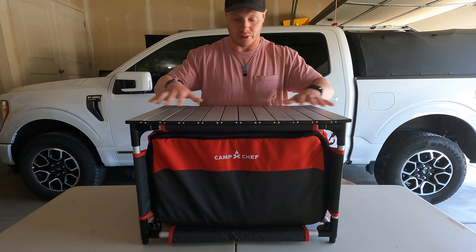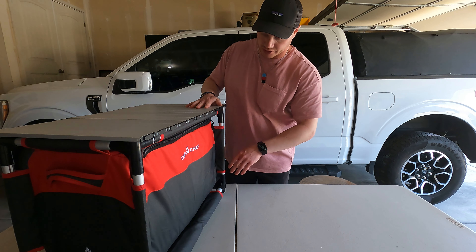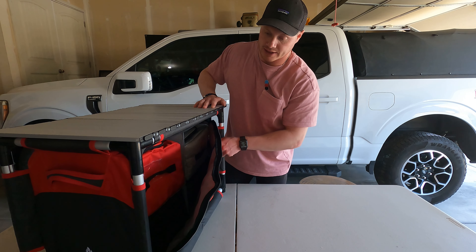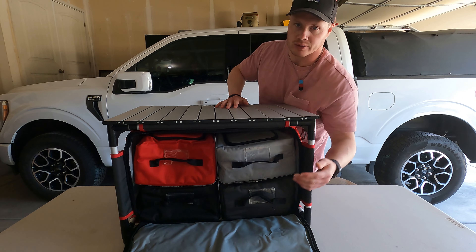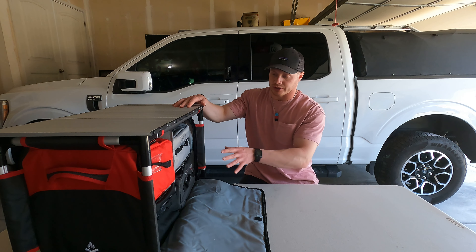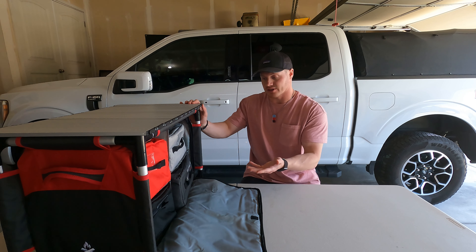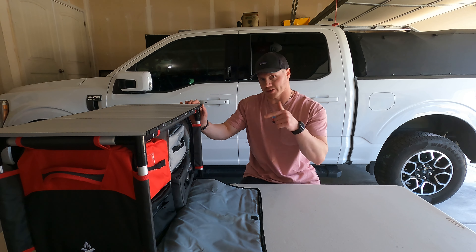The bag has handles on each side and is very lightweight — even completely loaded with all my camp kitchen gear, I can pick it up and move it around pretty easily. What I really like, compared to the tote I was using, is that everything is stored in the front in four big compartments, each with a bag that came with the table. I'm not sponsored by any of these products — just things I've been using and am happy with, and I'll put all the links in the description.